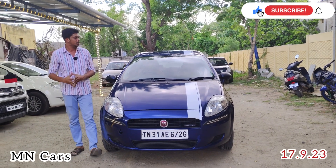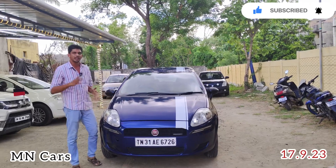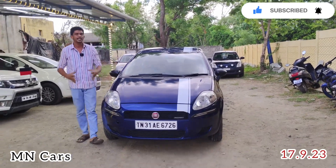Hello friends, welcome to M&Cars Pudukotai. In M&Cars we will see a Fiat Punto. Fiat Punto has a multi-jet engine.